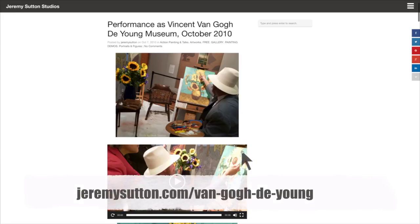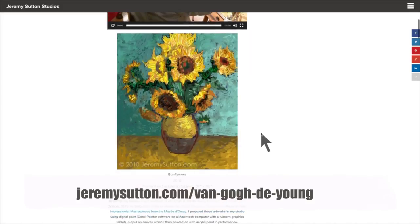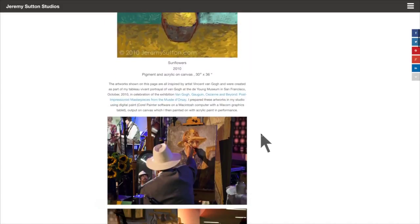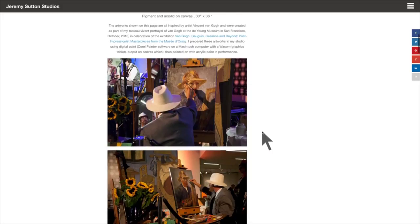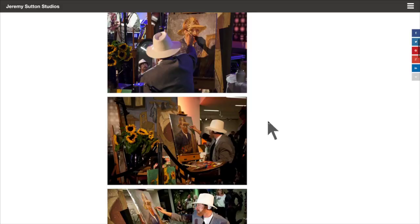These works were all originally worked on using Corel Painter and I output them onto canvas, and then what you see in the performances is actually adding acrylic paint to those canvas prints.